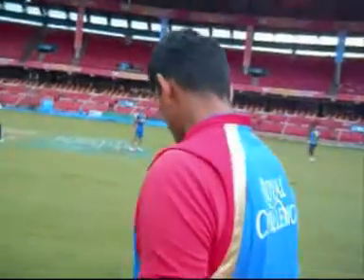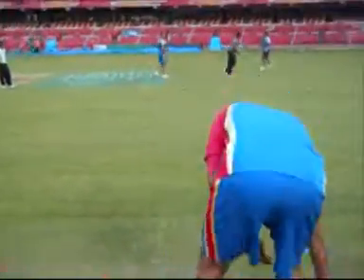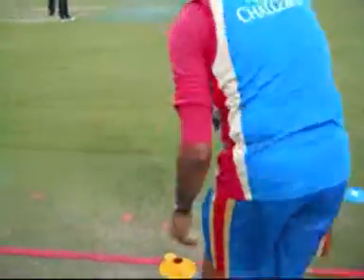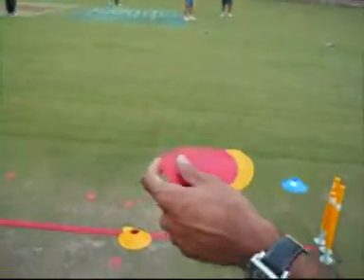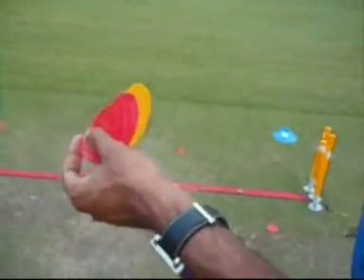Beautiful. And obviously these little markers are especially useful when they're bowling yorkers.